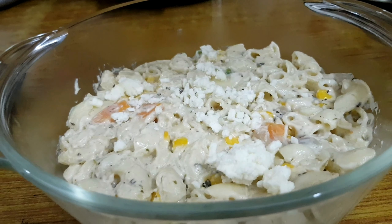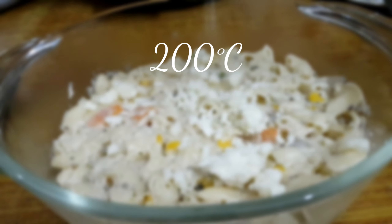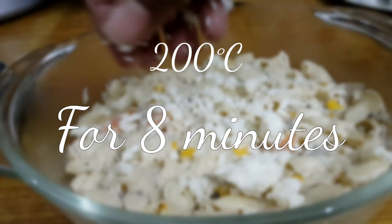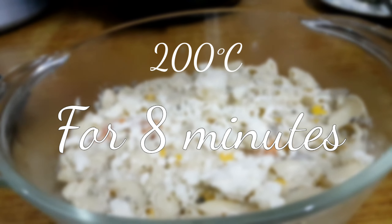This is the basic creamy pasta. If you want it saucier, simply double the sauce recipe. You can enjoy it as is or move on to the cheesy baked version.